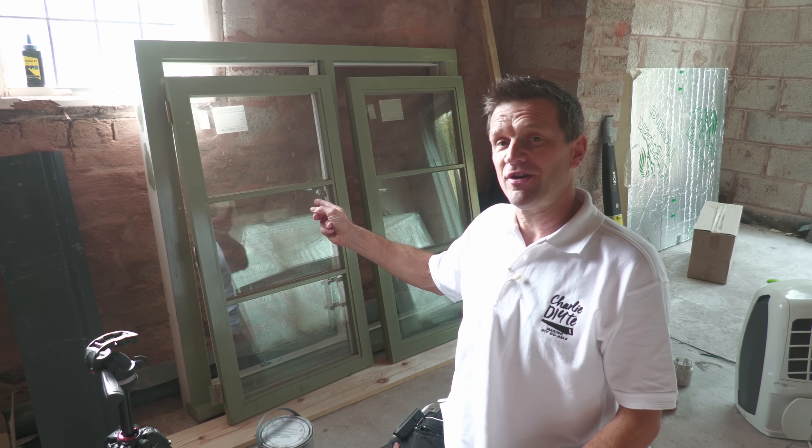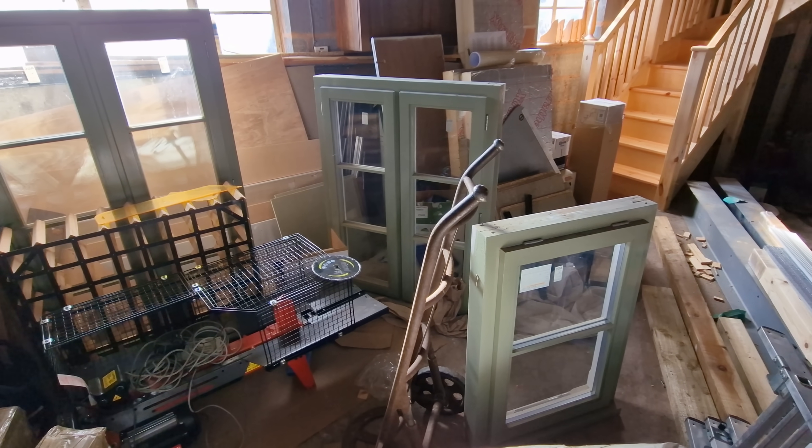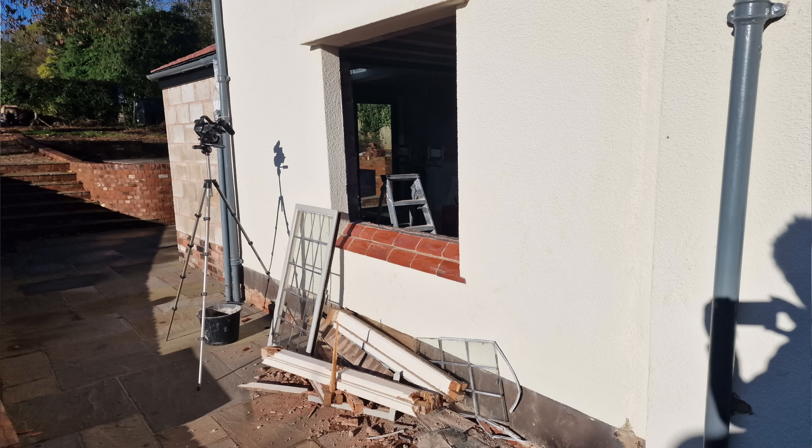A couple of years back I had these windows made by a local joinery firm who painted them the wrong colour. I'm not going to go into why but it still hurts. I've had this window and about four others stuck in the garage for the last two years whilst I worked out what to do with them, and also because I had more pressing jobs to do. But now this window needs to go in here as part of the kitchen renovation and I need to sort out that paint colour.